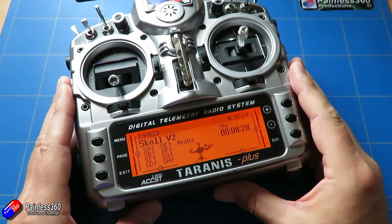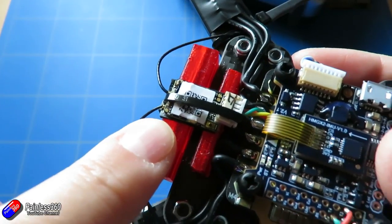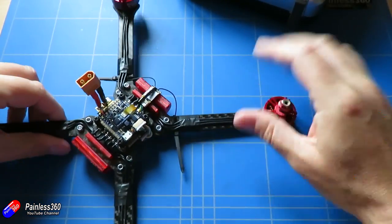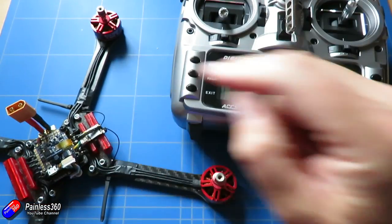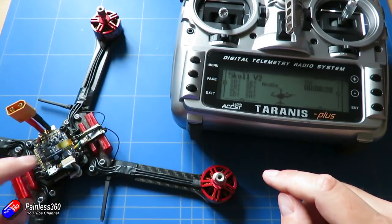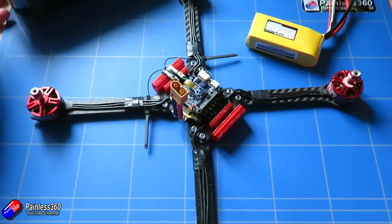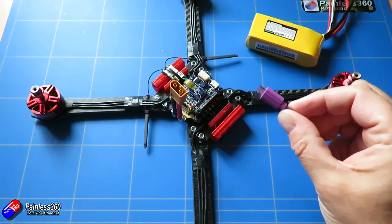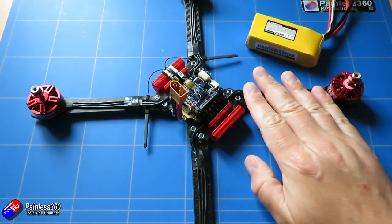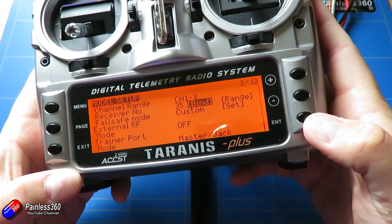With the model set up, the next thing we need to do is bind it to the receiver. On our little receiver there's a tiny button, and what we need to do is press that as we apply power with the radio in bind mode — then a digital connection will be created between the radio and the receiver. To bind, some flight controllers will power the receiver from the USB cable, but sadly this flight controller doesn't do that, so we're going to have to put the radio into bind mode first.